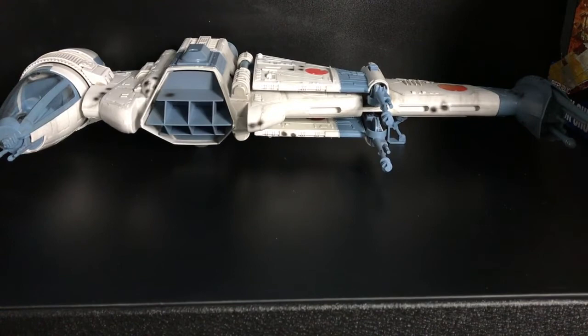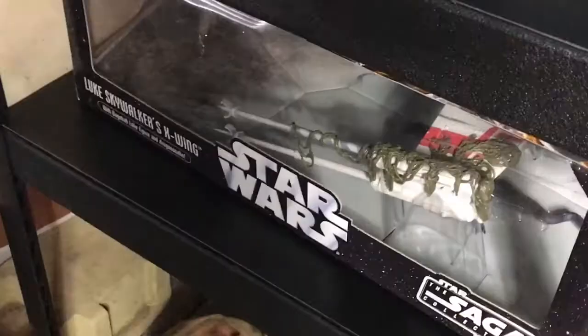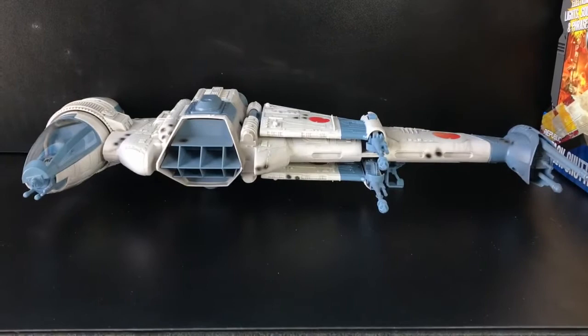So there you have it. Stay tuned for other reviews. I do have other vehicles to review at some point, such as Wedge and Tycho's X-Wing Starfighter, and Luke's — though that one might be a while since I'm not overly interested. We also have the Republic Attack Shuttle and the Elite TIE Interceptor. I have a few vehicles still to go through, and others I still gotta do — especially that Legacy Falcon. If you haven't subscribed, hit that subscribe button, hit that like button, and check it out. Thank you for your time, everybody. I appreciate it. May the Force be with you. Goodbye.